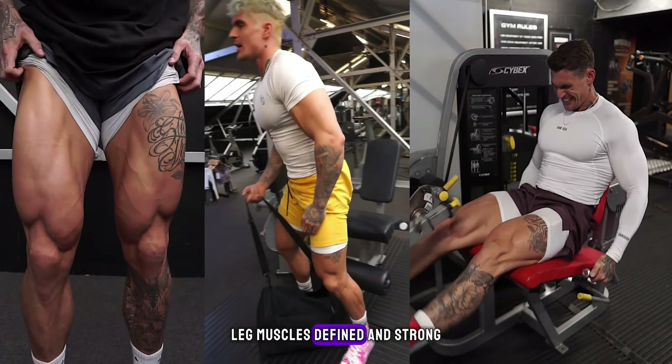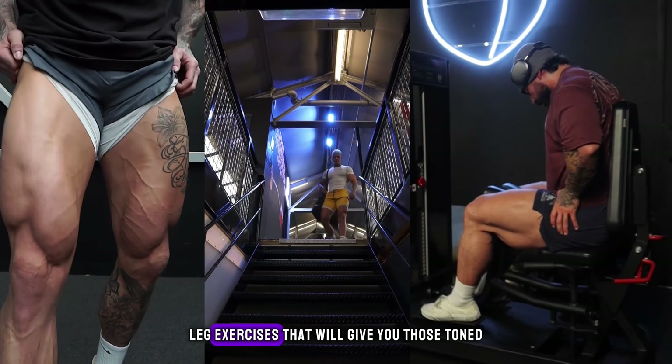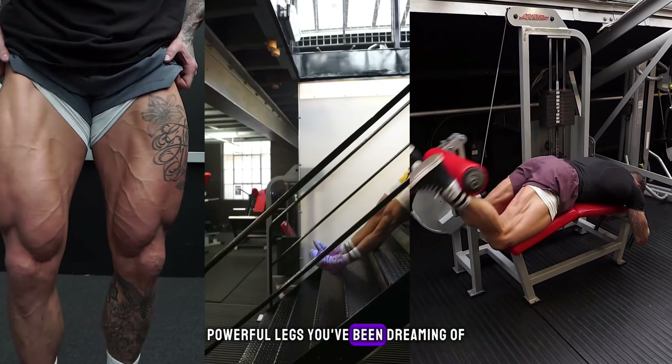Ever wondered how to get those leg muscles defined and strong? Well today we're diving into the world of leg exercises that will give you those toned, powerful legs you've been dreaming of.